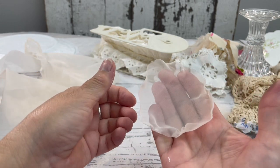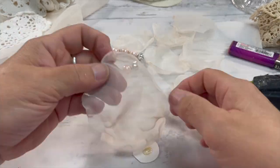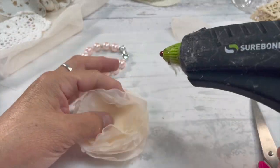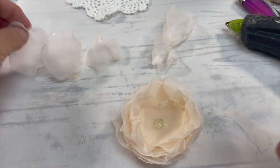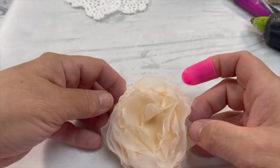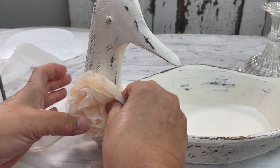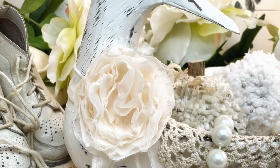Cut out a circle about the size of a quarter. You're going to start with the largest and go to the smallest, putting a little bit of glue on the petals and keep building it up — the more you use, the more full your flower will be. Once you're happy with how many petals you have, hot-glue it onto your piece. Here's the flower!